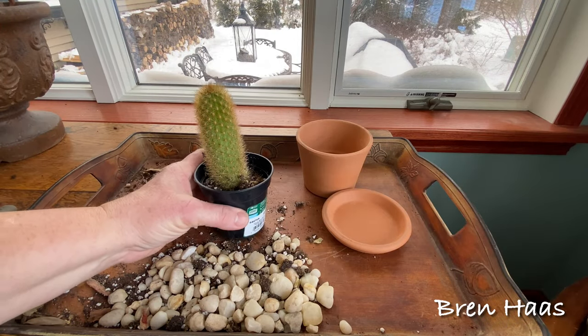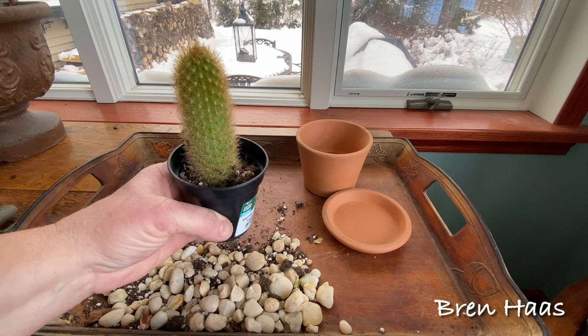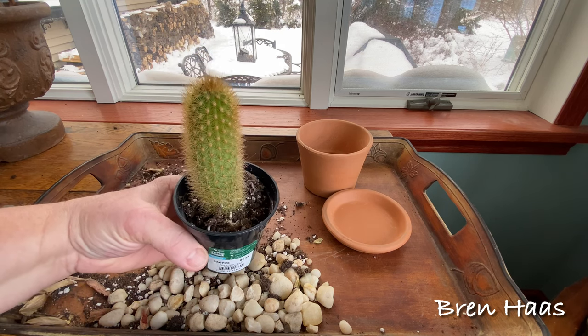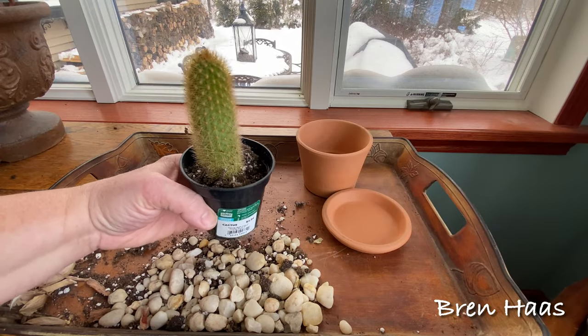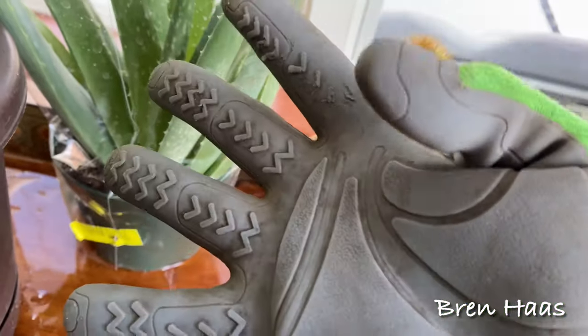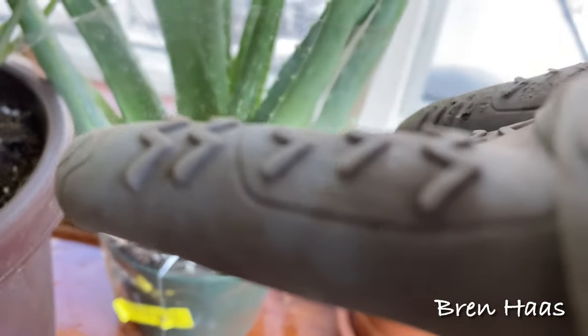In this video I'm sharing how I take care of this gorgeous cactus plant I found locally during the winter months. This plant is very pokey or spiky so you will want to wear a good pair of gloves or something to protect your skin. I love these gloves because they have a thick rubber that the prickers can't get through.